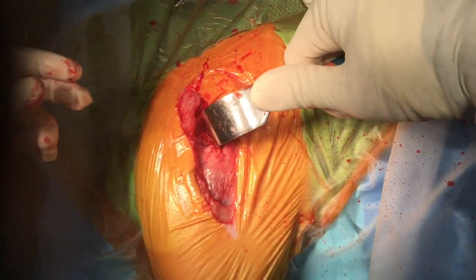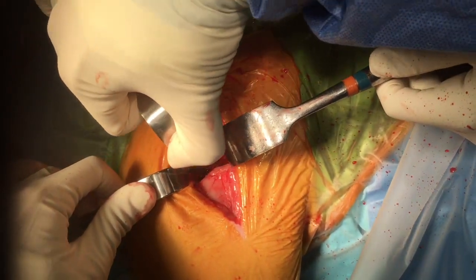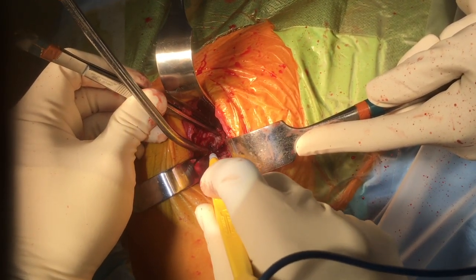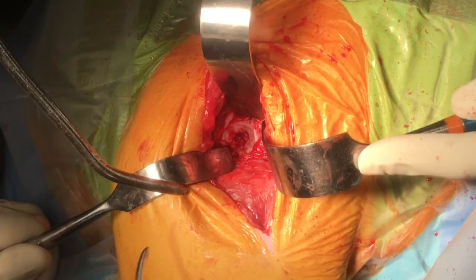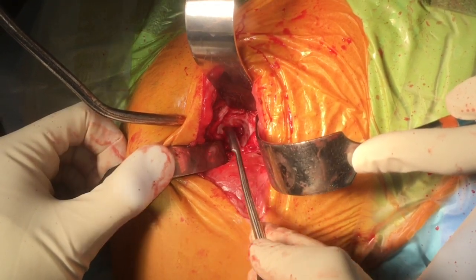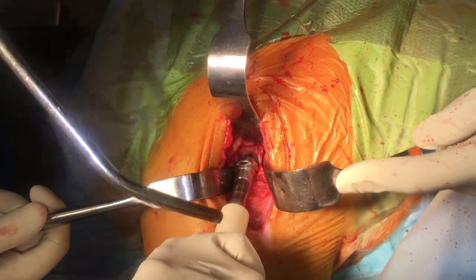We are now ready for acetabular exposure. Retractors are placed cranially, caudally, and dorsally. Soft tissues are typically required to be resected, particularly ventrally. Osteophytes are palpated, and the dorsal, chordal, cranial, and ventral margins of the acetabulum are all identified.